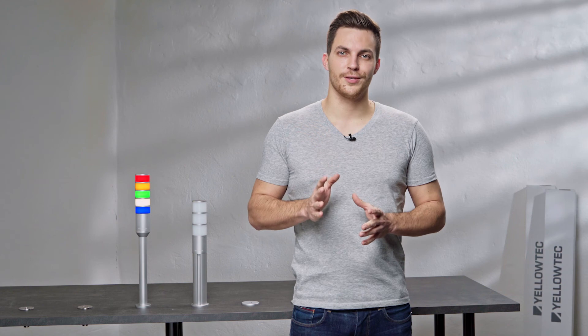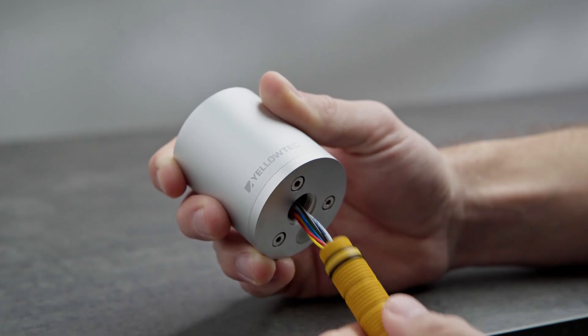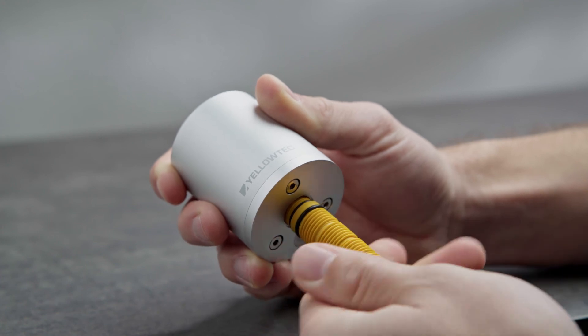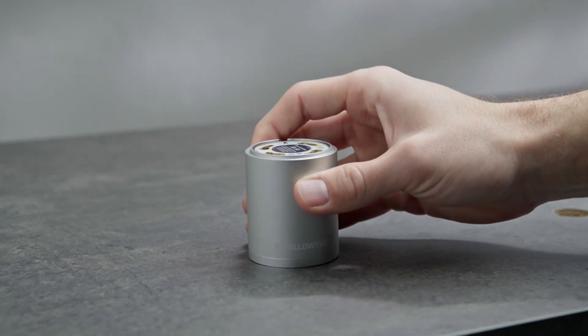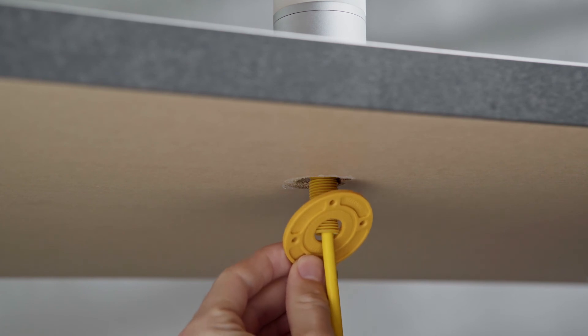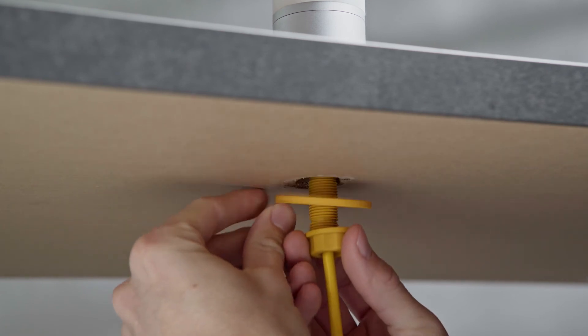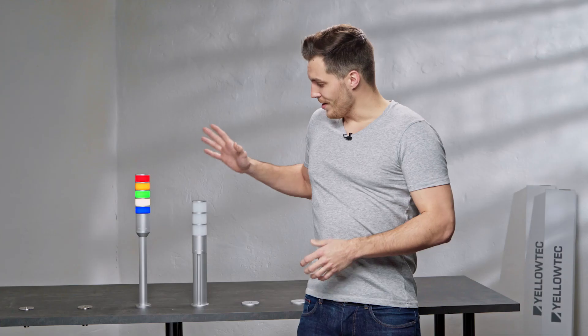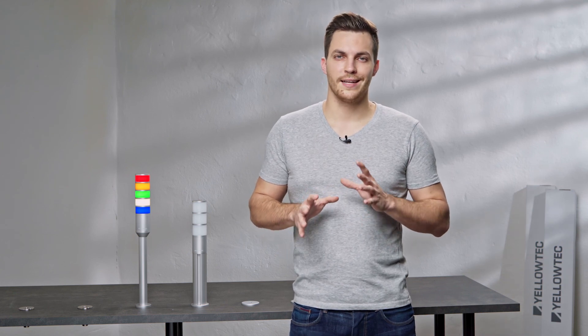Now you need the threaded sleeve, which is also part of the LID universal mounting kit. Use the sleeve as a support for cable routing by leading the cable through the sleeve. Afterwards, attach the washer to achieve high stability and use the included nut for fixation. As you can see, all the wiring remains hidden on the inside. This gets you smart features that meet clean and intelligent Red Dot awarded design.